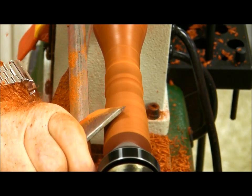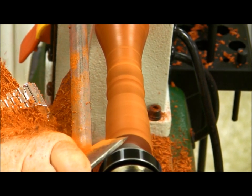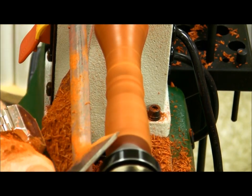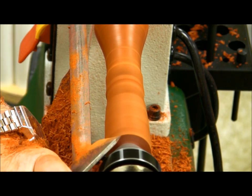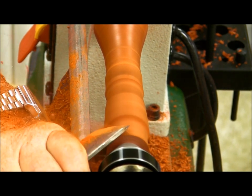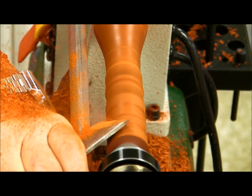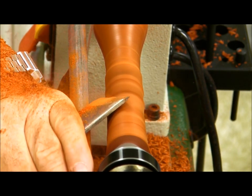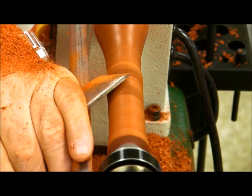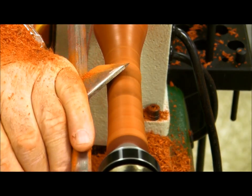You just did something that always makes me nervous — starting the cut off the end. I'm using this cone right here to control the skew. I'm rubbing the skew on that cone. As long as I don't put the sharp edge against that cone I can get away with it, because if I put the sharp edge against the cone that would be hard on the tool.